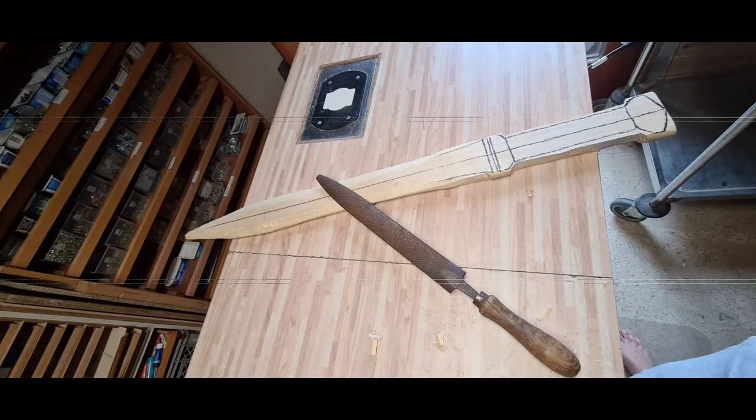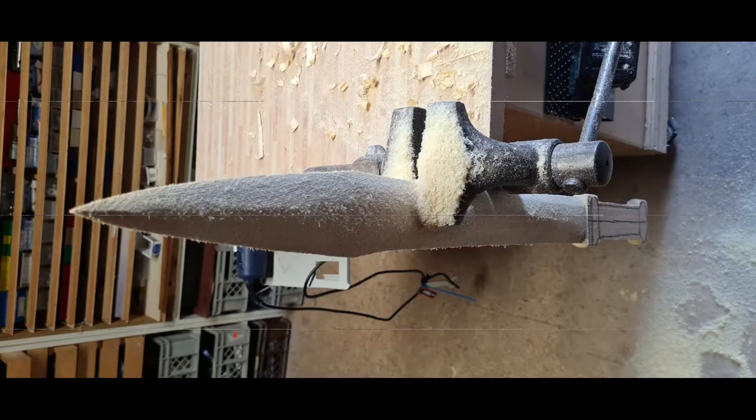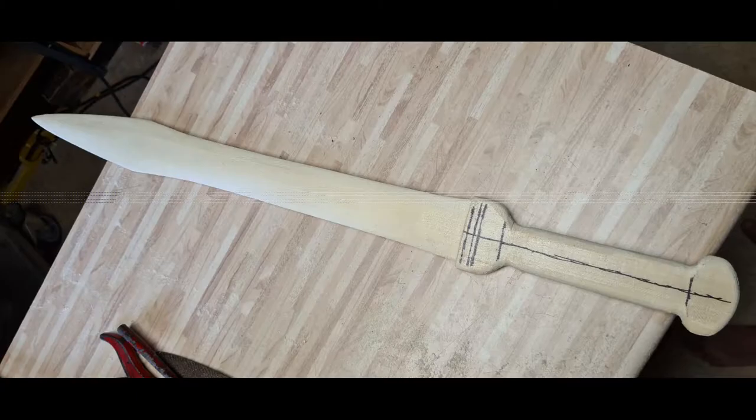That's totally personal preference. And just like that, in those short sequences you've seen how I made the blade. Just take your time, don't rush, take off wood carefully and make sure that you don't destroy the general shape — especially if your blade has curves in it, it's pretty tricky. And in the end, with some sandpaper, really take your time and make the blade nice and clean. Then we are ready to go to spray paint.